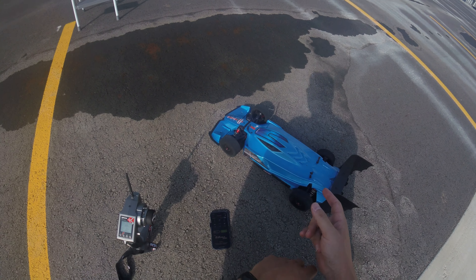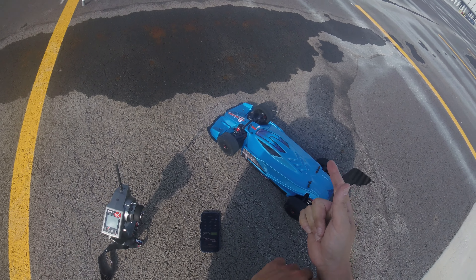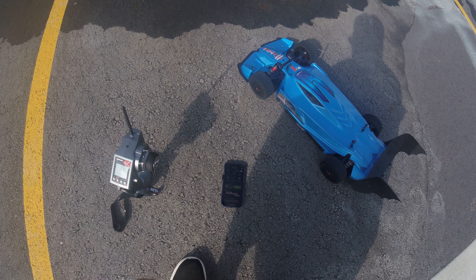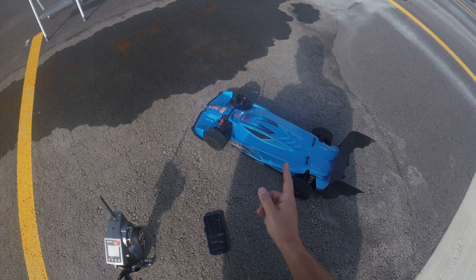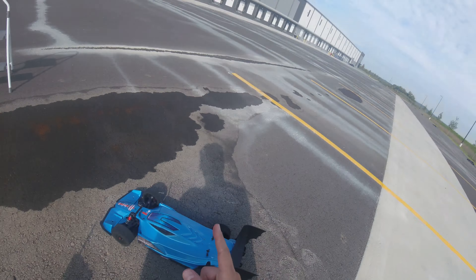My fastest 6S pass - that was at the airfield on a 5,000 foot run - was 130 miles an hour with the same 6S LiPo I'm running right now. I don't know if I'll be able to achieve that here. I did gear up for my previous 6S pass and I'm running a 38-tooth now, so maybe I'll hit 130. We'll find out - let's go ahead and get this pass in.